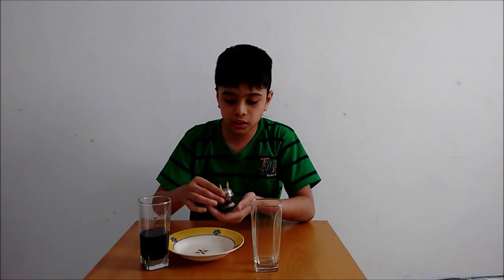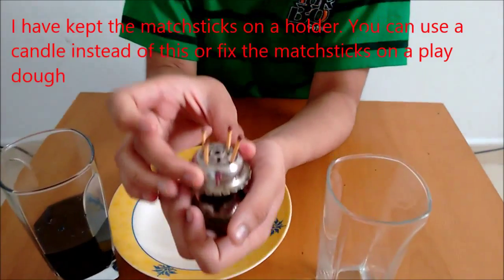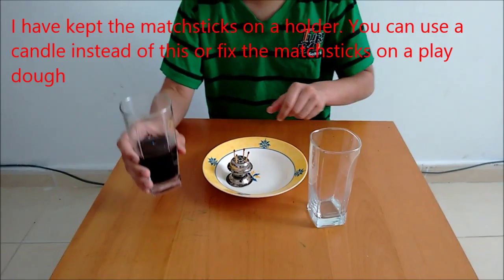Today I will be doing a science experiment. It's very simple. All you need is a candle holder — I have put four matches to it like this — an empty glass, a bowl, and some food coloring.